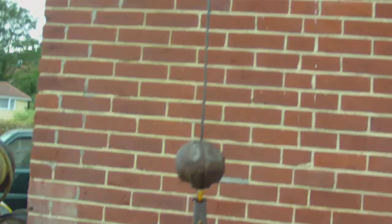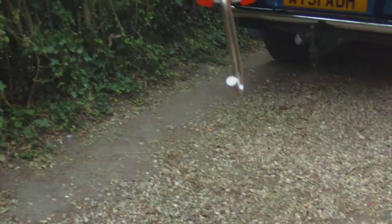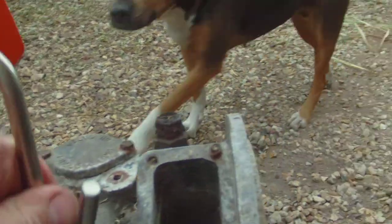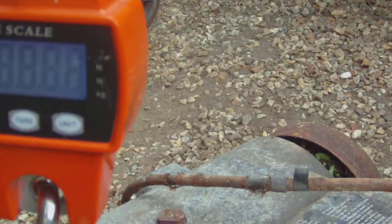I'll swing that round here. I've got a little set of crane scales here that we're going to hook on. I've just set the crane scales up. I'll get my pendant and we'll lift.